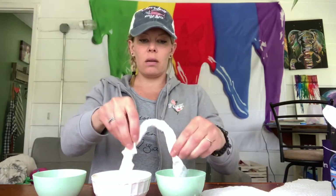So my bowls are filled with color and I'm going to take my paper towel, bend it a little bit, stick it in, and watch the magic happen.